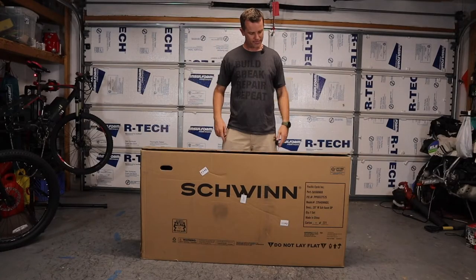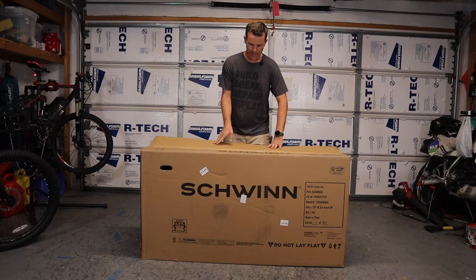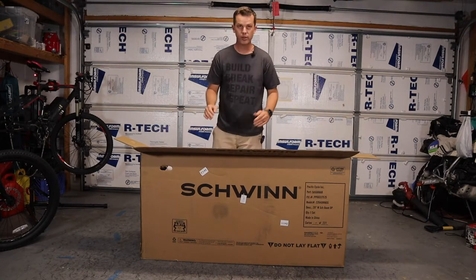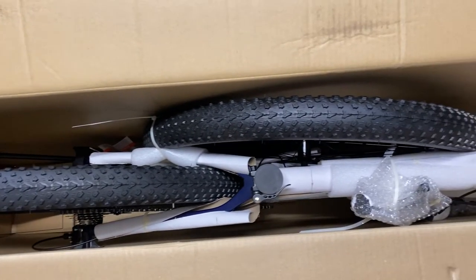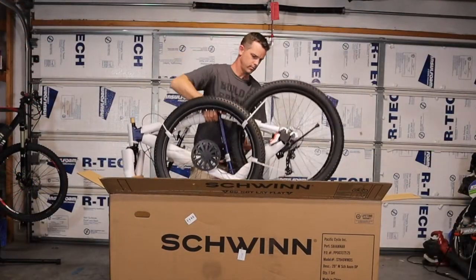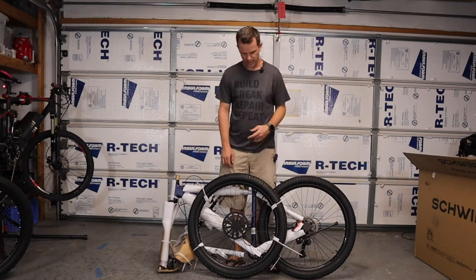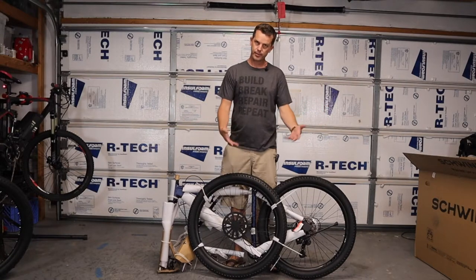The first thing you have to do is get the bike out of the box. Every bike I've built has been packaged pretty much the same way — opened from the top. Looking down inside, it's very tightly packed and everything is tied together with zip ties, so when you pick it out of the box it comes out as one unit. Since I'm not using a bike stand, you can lay the box down on the floor and make yourself a workspace to protect the bike from scratches.